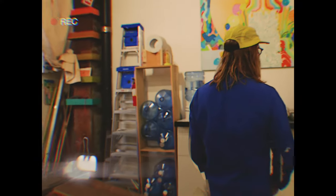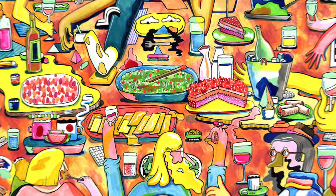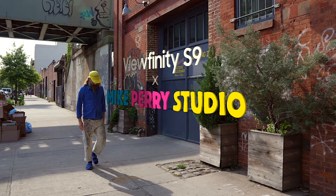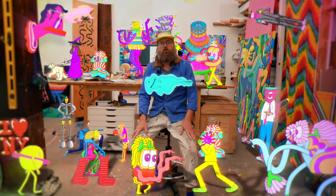This is the microwave with eyeballs. Hi, I'm Mike Perry, I'm an artist based in New York. I make all kinds of crazy, fun, colorful things — I'm living the dream. Welcome to my studio.